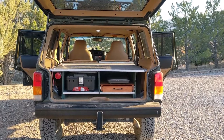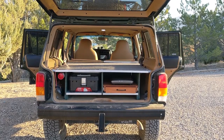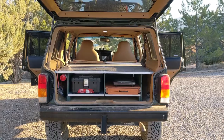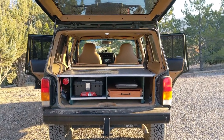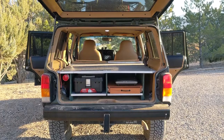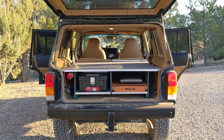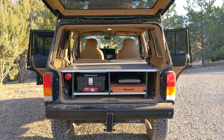Since I've had this sleeping platform in the back of my Jeep, I've had a bunch of people asking me about it on Reddit, friends, and a few people on Instagram asking about how I put this together and some of its features. So I thought today I'd give a bit of a walkthrough of what its features are, how I use it, the good things about it, and some of the bad things as well.